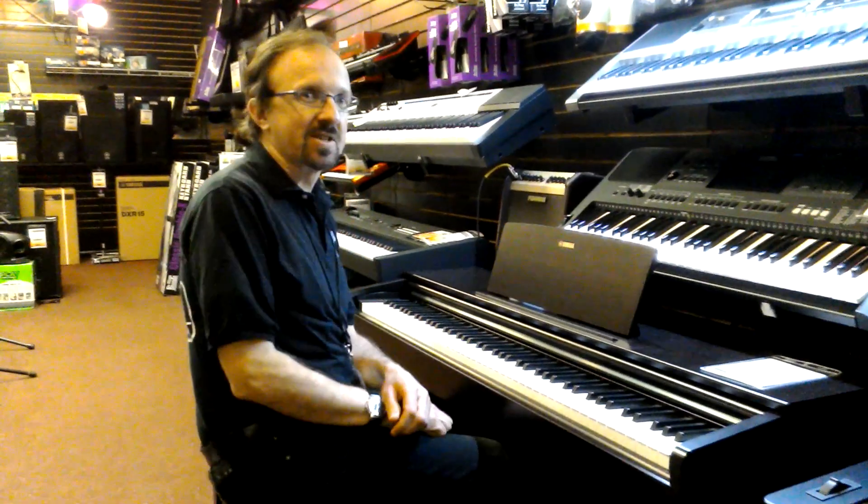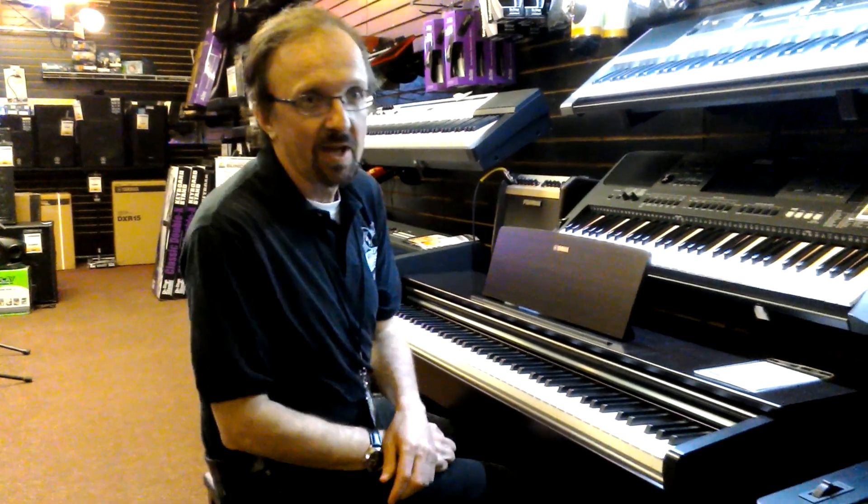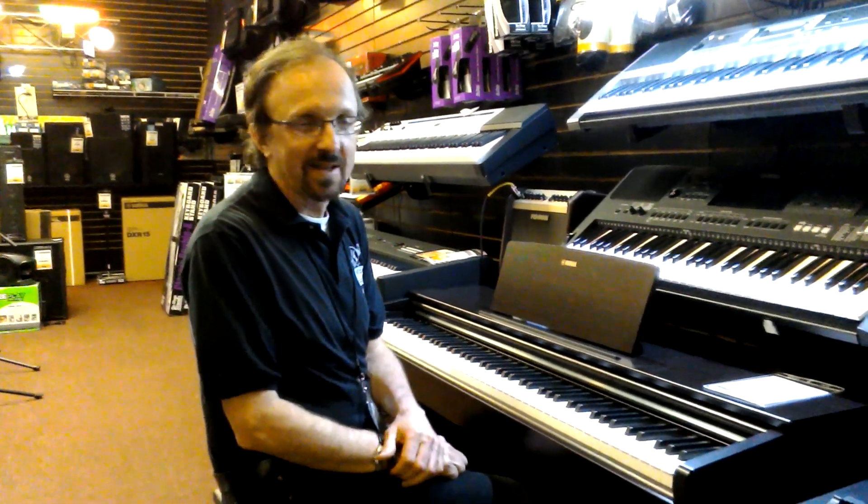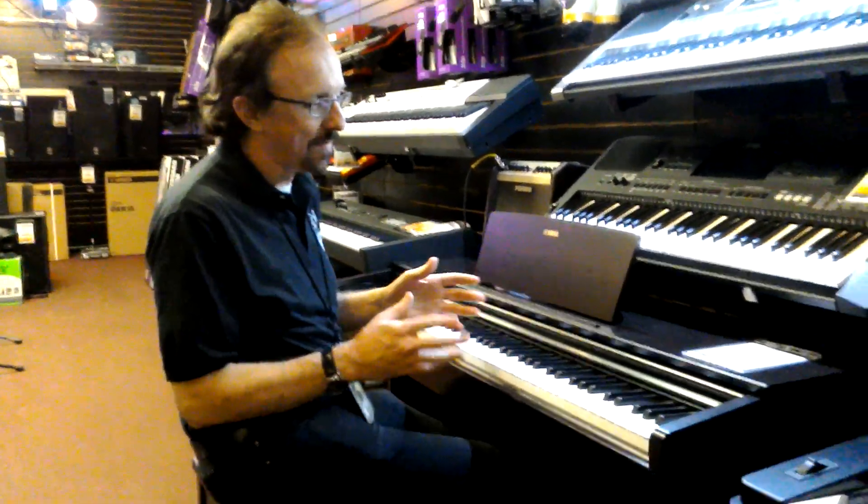Hi everybody, this is Ed from Georgia's Music Springfield today talking to you about the Yamaha YDP-103R. It's a great piano. Look at this thing. It is phenomenal.